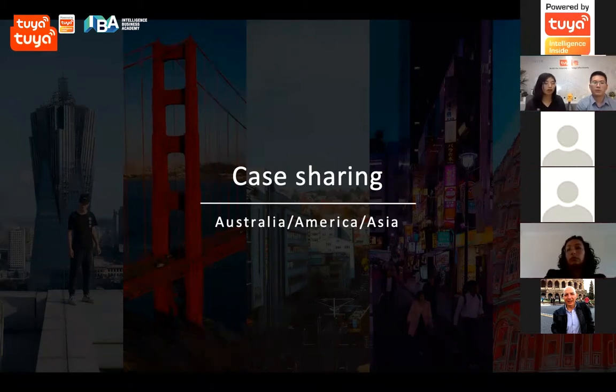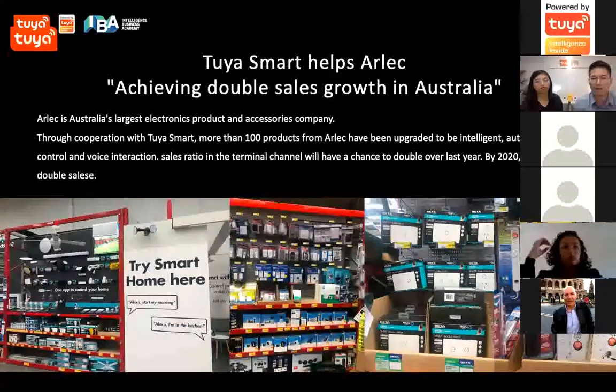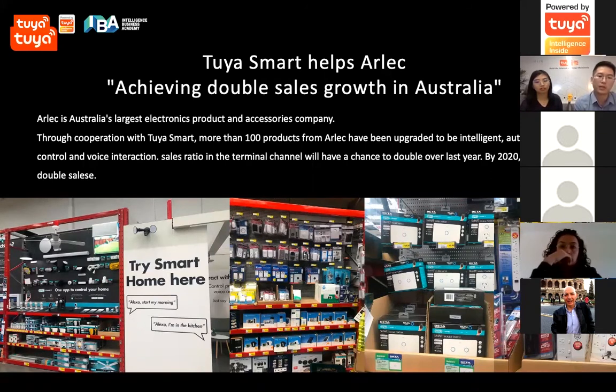Now Guillaume will share some customer cases. We chose some clients from different markets. The first one is Alec, a famous electrical brand in Australia — the leading brand for this industry. Because they are already leading, there was a bottleneck for their business. They decided to upgrade into intelligence, and they launched with Tuya for more than 100 products already on the market.